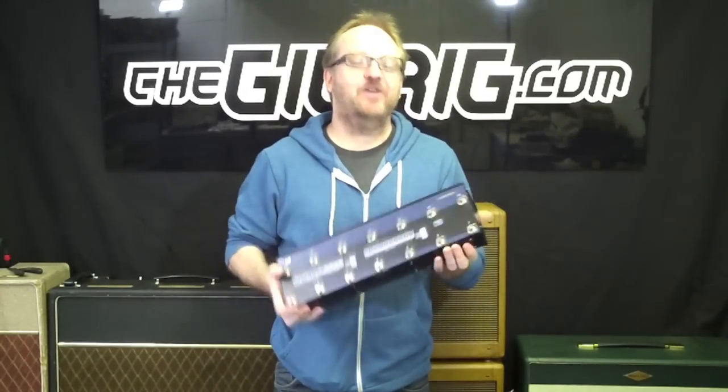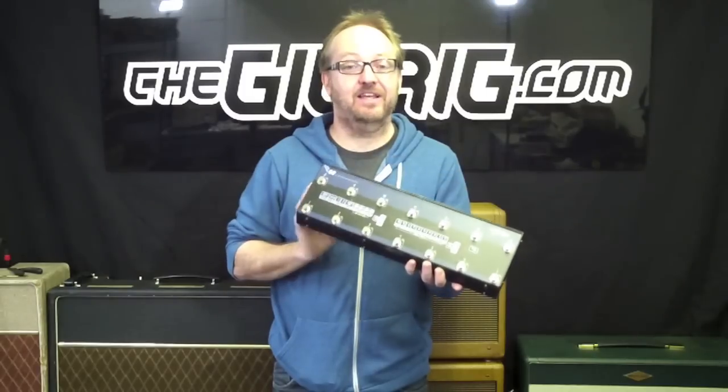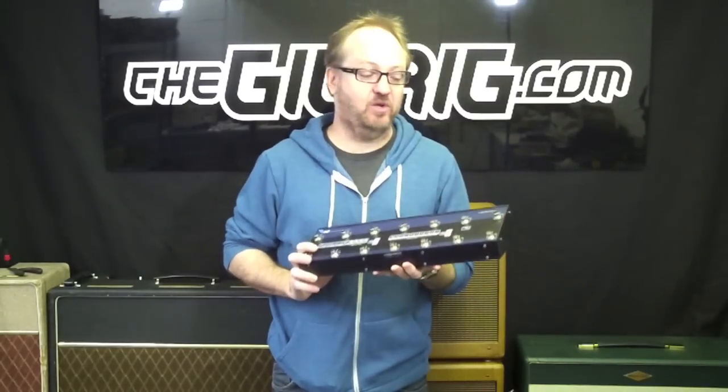Hey guys, Daniel here from the Gig Rig, and I'm so proud to be able to show you G2 today. In this first video, we're going to be looking at setting G2 up on your pedal board and basic programming.